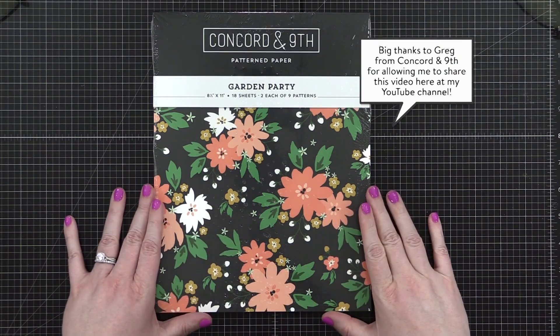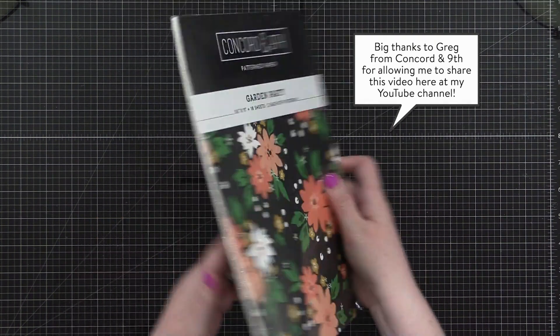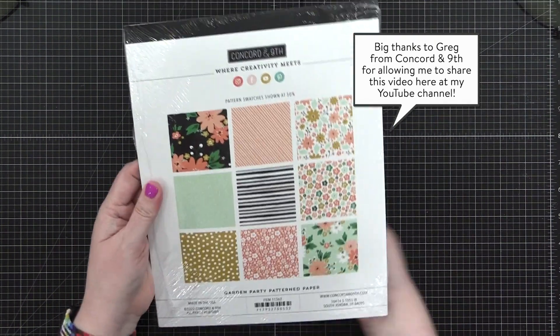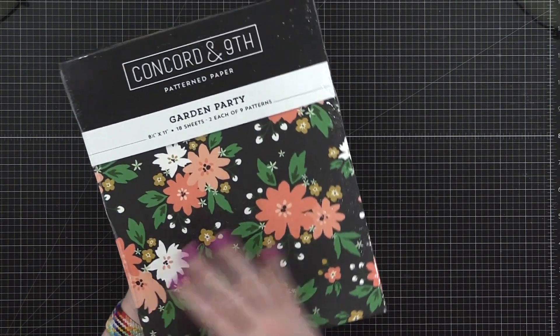Hello everyone, Kristina Werner here with a video for concordandknife.com. Today, I have the great pleasure of showing you a brand new product to the Concord and 9th line, which is pattern paper.